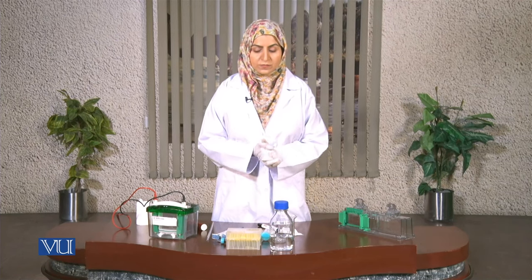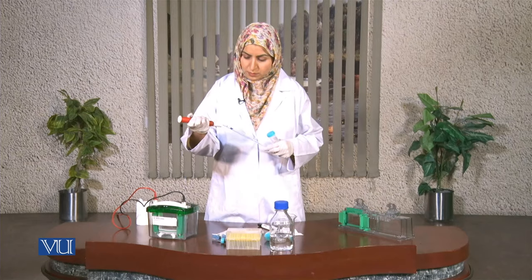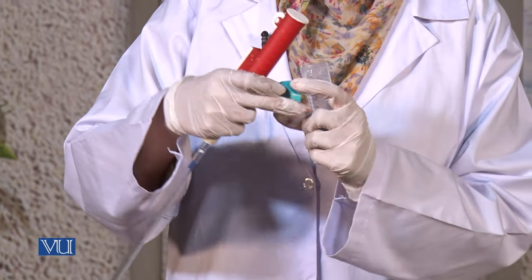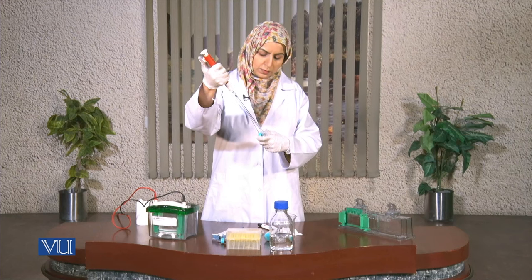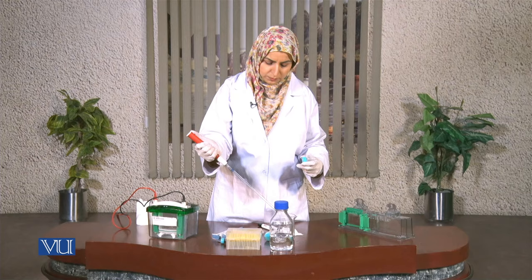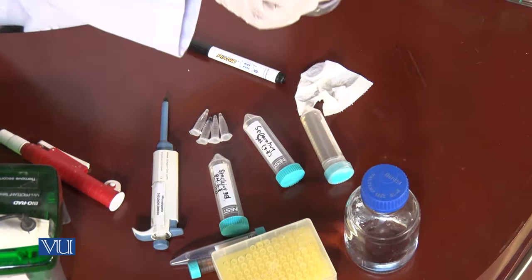First we will prepare the solution for the separating gel. Using a pipette and pipette holder, all the required chemicals will be pipetted one by one. For the separating gel we need polyacrylamide stock solution, Tris-HCl with pH 8.8, 10% SDS, and distilled water. We will also need ammonium persulfate and TEMED, which are added at the end because TEMED catalyzes the polymerization of the gel. Our separating gel solution is now ready.